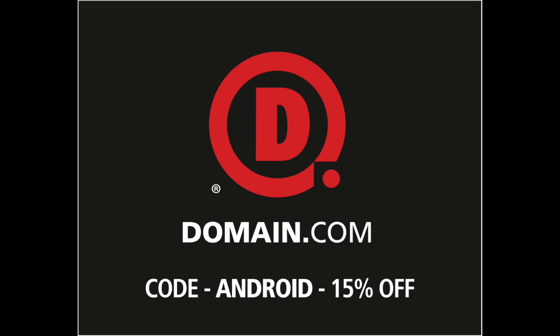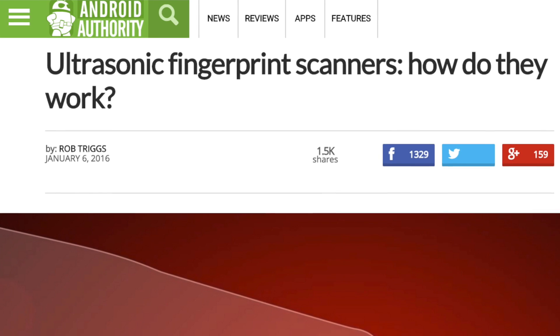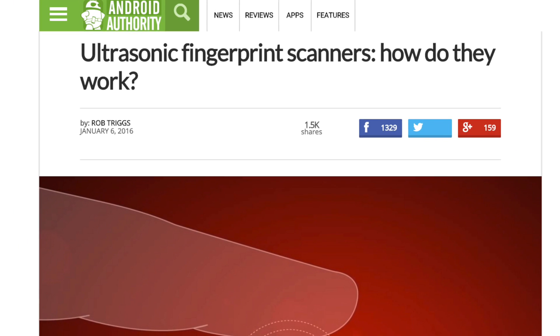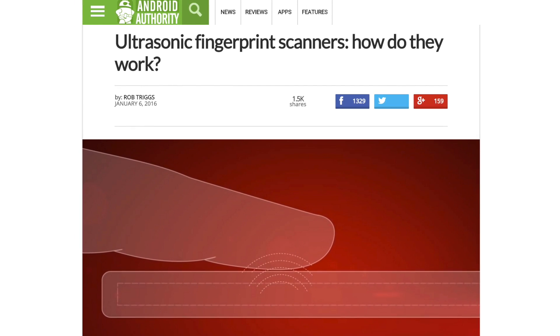This episode is brought to you by Domain.com. Do you ever have that nightmare where someone cuts off your thumb, uses it to get into your phone, and then has access to your Clash of Clans gems? Well, Qualcomm feels your pain. Let's take a look at Qualcomm's SenseID ultrasonic fingerprint scanner and see how this technology works and what advantages it has to offer over current fingerprint scanning technologies on the market.